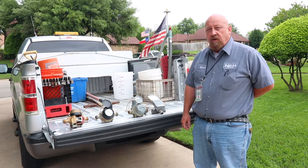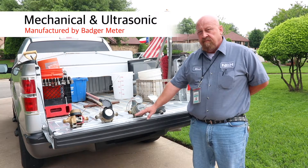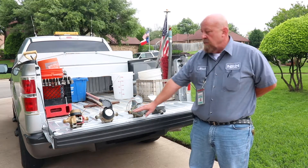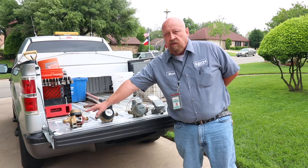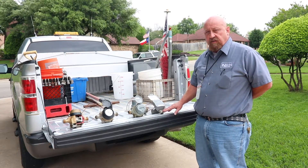The city of North Richland Hills utilizes two different types of meters: mechanical and ultrasonic. The mechanical works with a nutating disk — that motion registers your water usage. The ultrasonic uses sensors to register your usage.